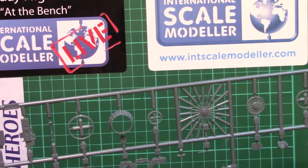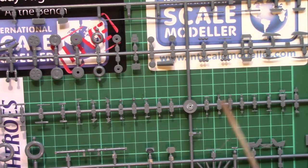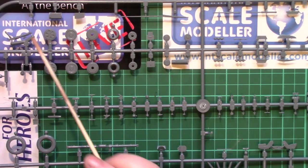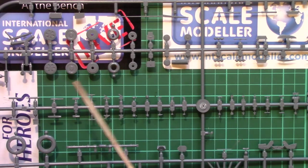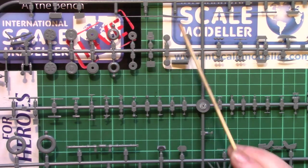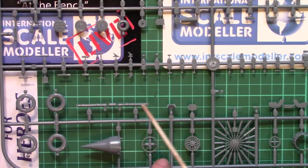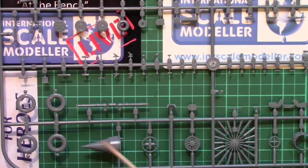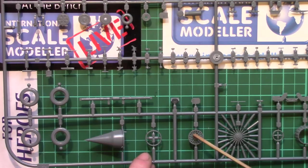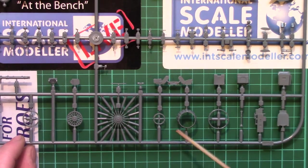On the next sprue we find: the nose gear, the wheels which are two-part with two-part tyres, nose tyre and wheel, various other random little parts, all nicely moulded. We have the main gear legs, two-part tyres, and the shock cone which is nice and sharp and pointy at the end. Here we have some more of the engine interior details - a couple of fans and a few more other parts, and the exhaust nozzle.